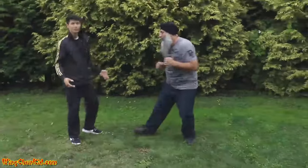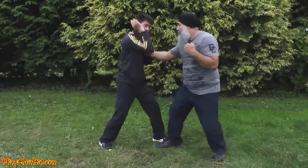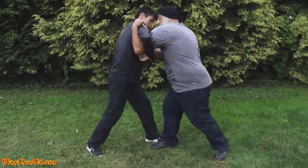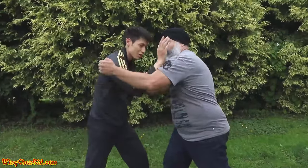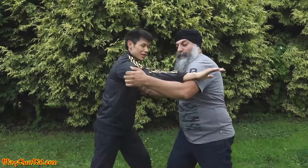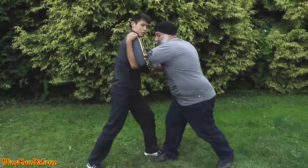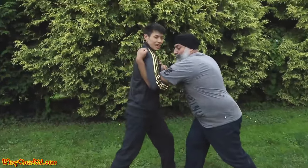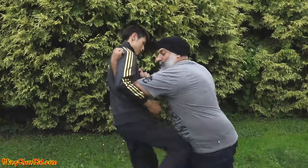Let's do that again from the beginning, a little bit clearer. So he's coming out of nowhere, he grabs — you feel this — boom, block. When you can get it, use this motion so that if it goes back you can follow it back, and when it comes in and keeps hitting you, you can hook it underneath.